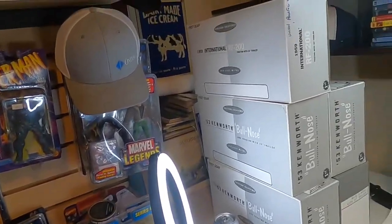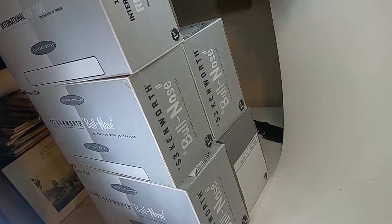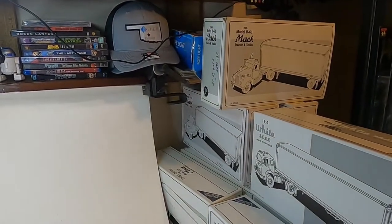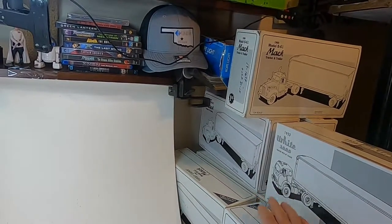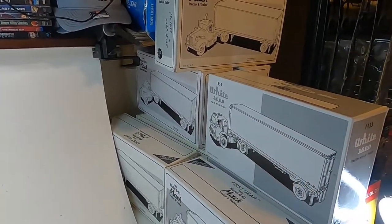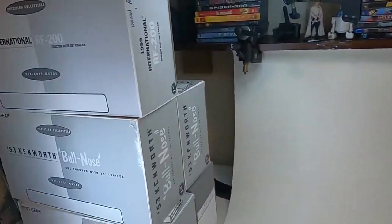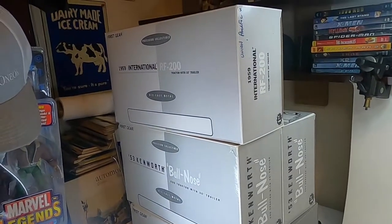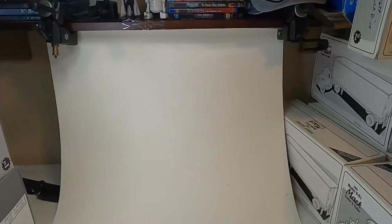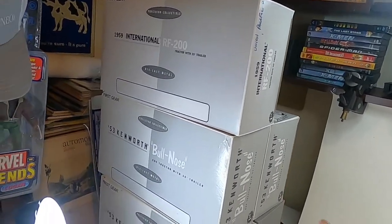Hello everybody. I decided I was going to get the rest of these large trucks down — I have 14 of them left. The ones we have posted on eBay have already sold. These are like 70s and 60s, these little Macks, and there's also a Texaco in there. These over here are Kenworth and International. I'm going to try not to make this one too long — there's 14 trucks here that I'm going to show you guys today.